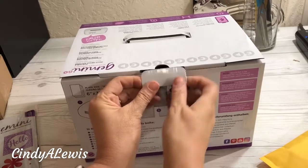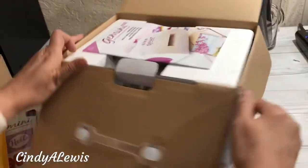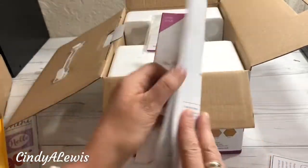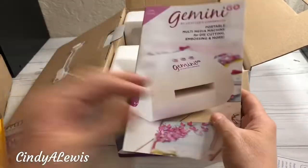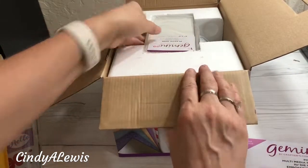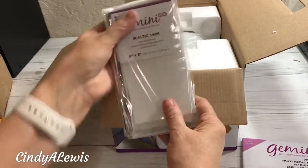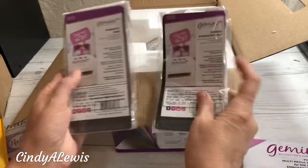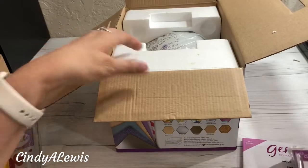Let's open the box and the machine. Here are the instructions and user guide. Now, Crafter's Companion is out of the UK but they make things in inches for us, and they make some really great crafting things. If you've never bought anything, you might be interested to look them up or visit HSN. Here are the shims: the plastic one, the metal cutting plate, the rubber mat, the magnetic shim, and two clear cutting plates.